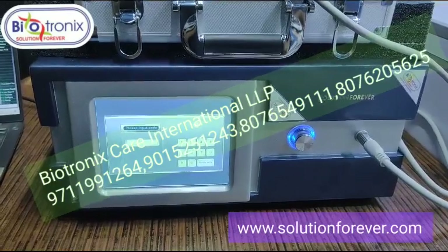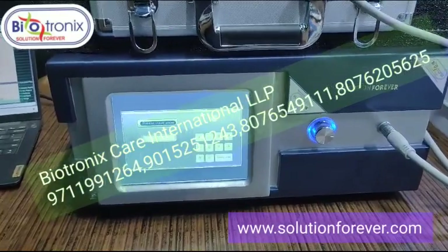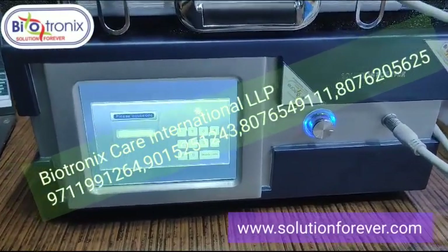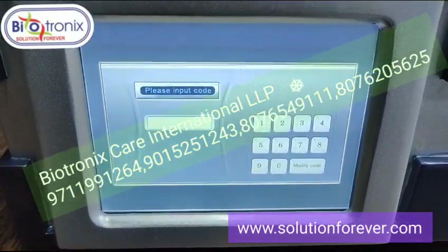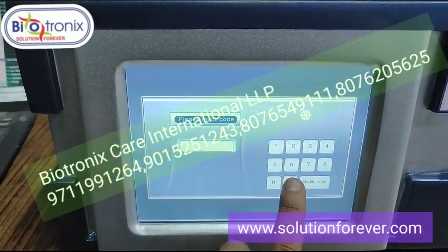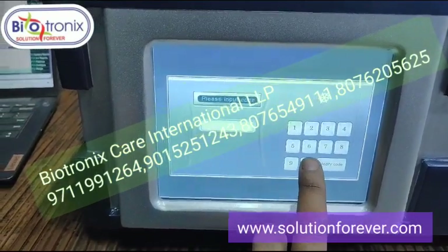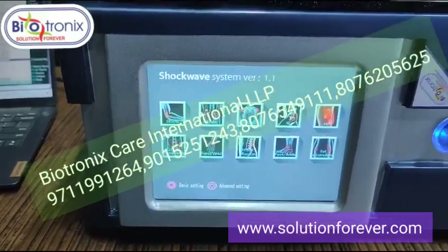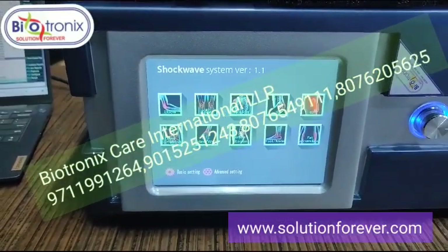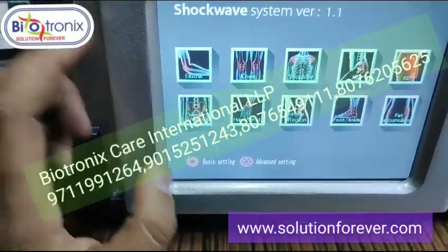Biotronics pneumatic shockwave — let me show you the parameters. Once you switch on the machine, you need to enter a password. The default is 1-2-3-4-5-6. Enter it six times and it will take you into the main screen.